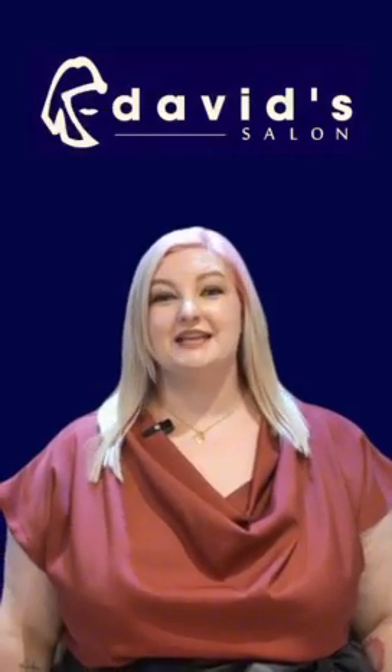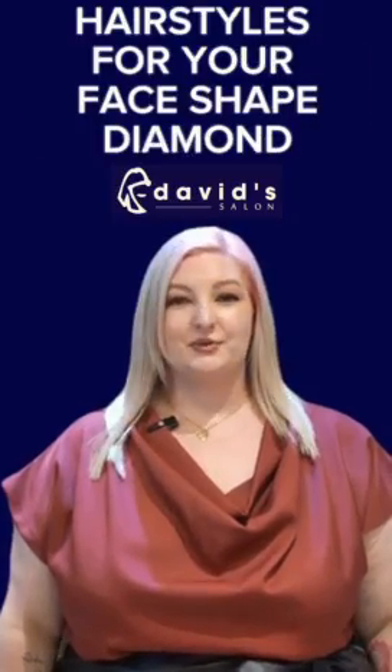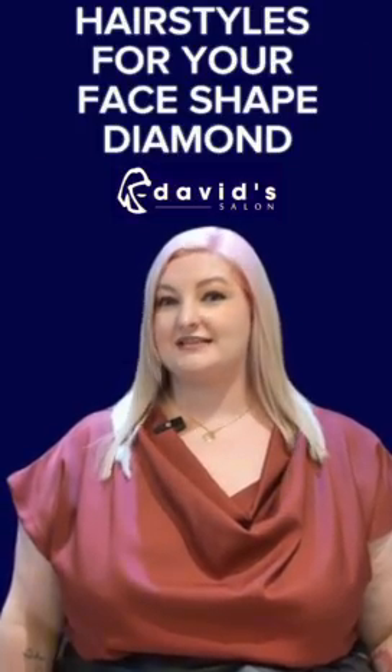Hi, I'm Laura Chalden, Creative Director of David's Salon, and here are some hairstyles that you can achieve if you have a diamond face shape.